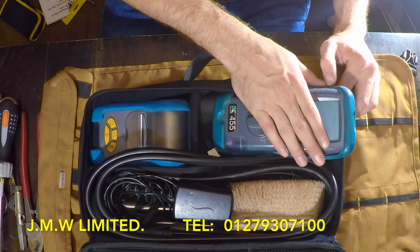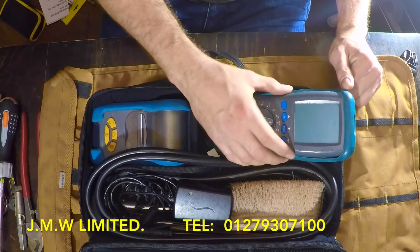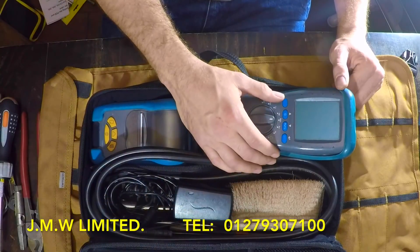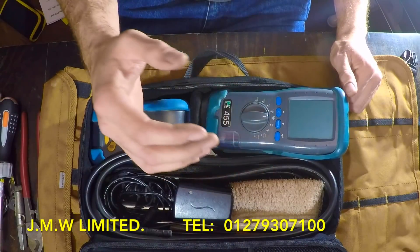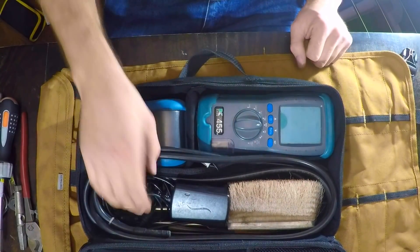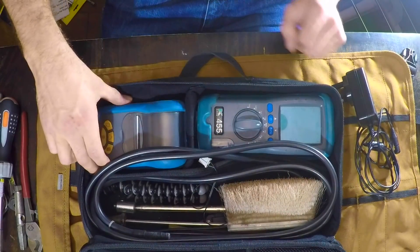They sell them dirt cheap and they do a while-you-wait calibration service. You pay an extra 20 quid, you can only do it on Tuesdays and Wednesdays or something, but you drive up, hand your analyzer in, sit down and have a coffee, mess about on YouTube, and 40 minutes later they're calling you in because they've done it. So carry a charger for that because it's always going flat.